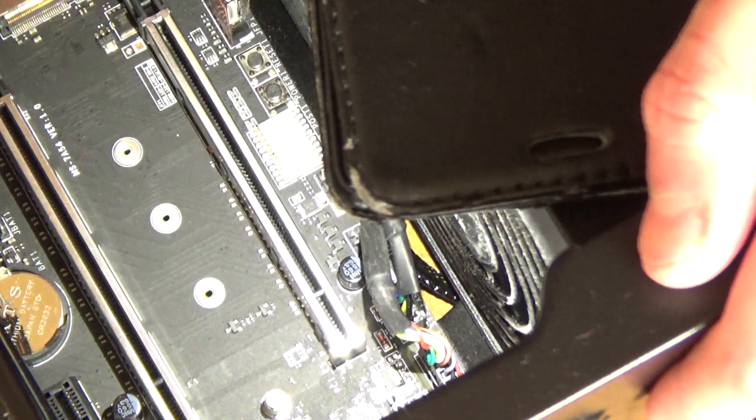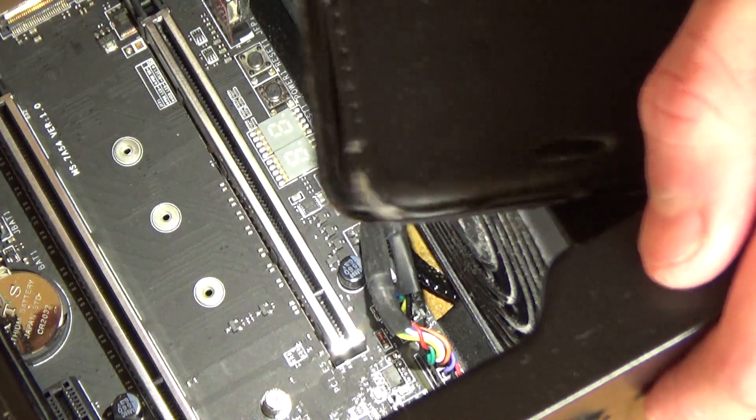There's my front audio and my rear fan now connected. Now I need to feed those back through to the other side and manage them on the other side of the motherboard tray.